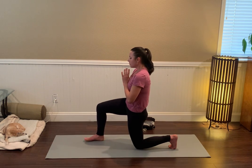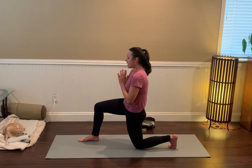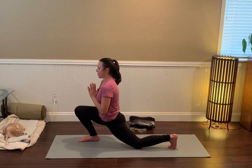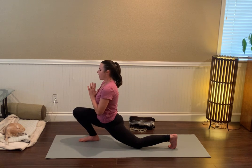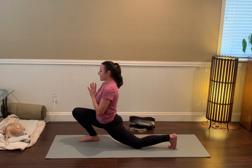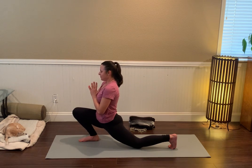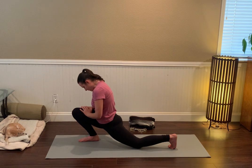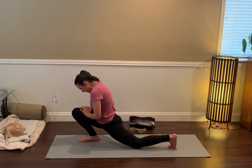Inch the right foot forward a little bit and then bend the right knee all the way, all the way — keep the left glutes on and start to really feel something going on inside the left hip. Bring the hands to the front thigh, bow the chin toward the chest. That might be plenty.